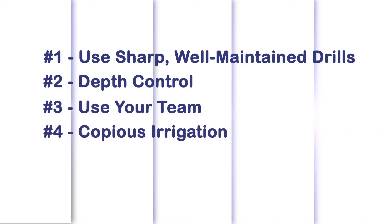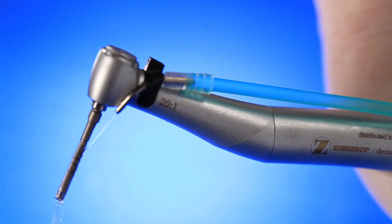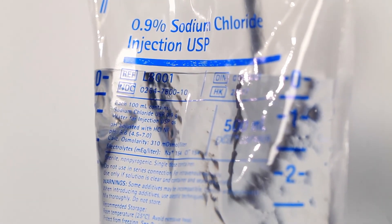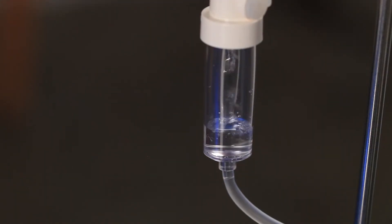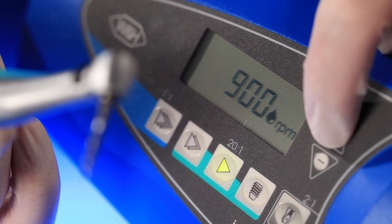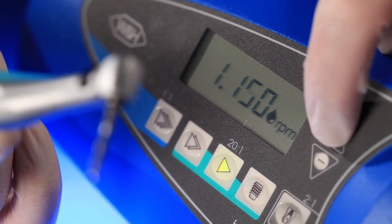The fourth key to safe implant drilling is copious irrigation. Remember to use enough saline irrigation to keep bone cool, especially in dense bone. If bone is clogging the flutes of the drill, periodically have the assistant suction the bone off the drill so it can cut efficiently. Most drilling protocols recommend using a speed from 800 to 1200 RPM on the implant motor. Always check your settings and adjust as needed during drilling. As you progress towards larger diameter burrs, you may consider reducing the speed so there's less chatter.